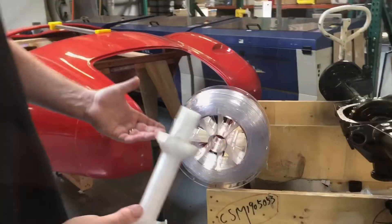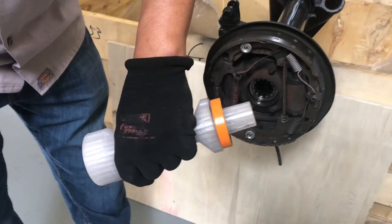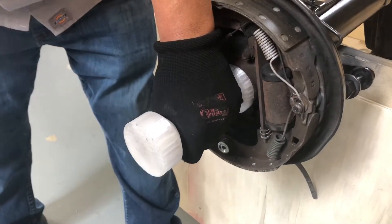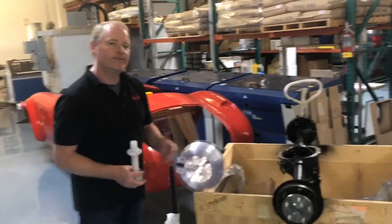We simply inserted the new axle seal onto the part, placed the part into the axle housing, and tapped it a few times. Our axle seal was seated in the housing and we're ready to go. We'll see you again soon.